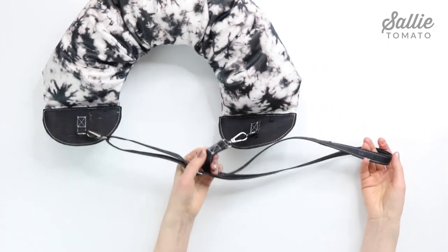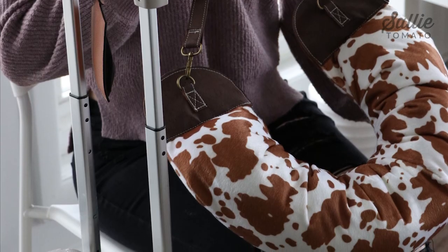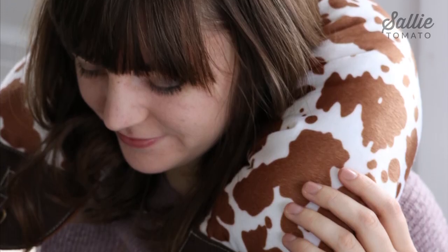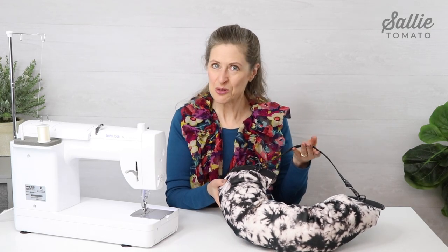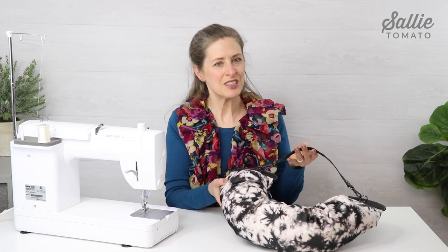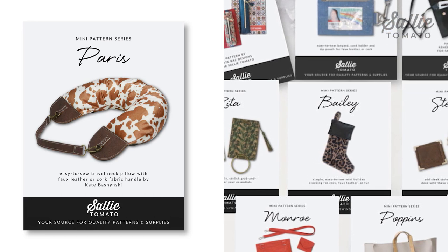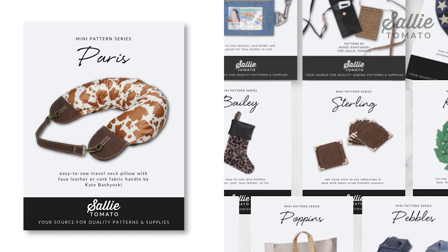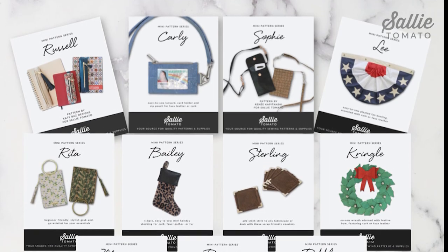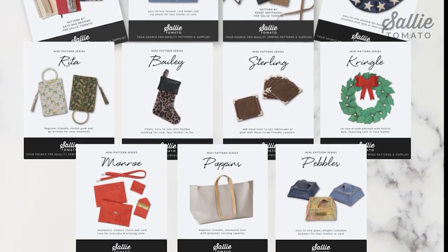Congratulations! Your Paris is complete. A neck pillow can make all the difference during a travel itinerary, giving you comfort and support to allow for rest and relaxation. Take Paris along with you on your next road trip. I hope you enjoyed this tutorial and found it helpful. If you like this mini pattern, join our monthly mini club for only five dollars a month and receive a new mini pattern to your mailbox or inbox each month. These mini patterns are designed for all skill levels and are intended to be an easy sew project.